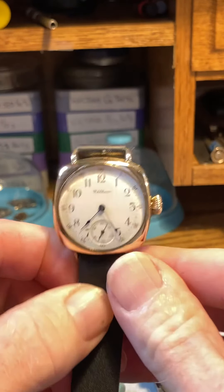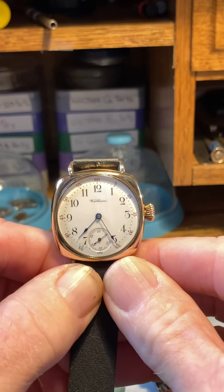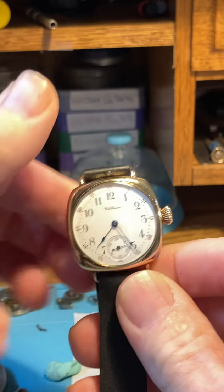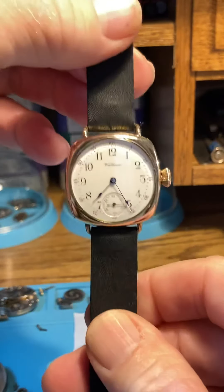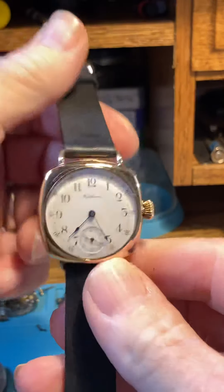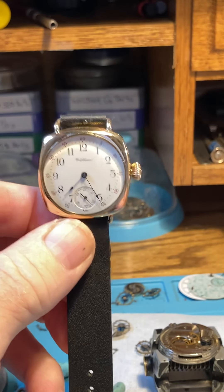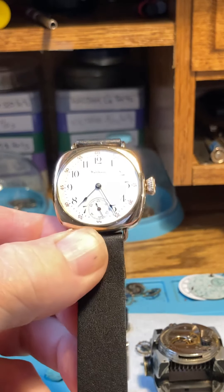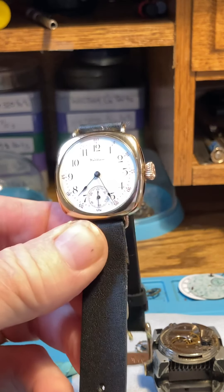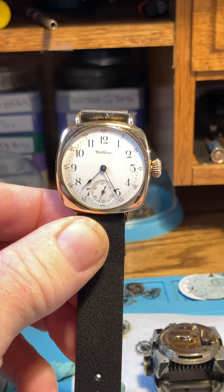Here's your Waltham beautiful 16-jewel movement — a gorgeous watch with the Fahys Montauk case, nice and polished. I want to go over the care, winding, and setting the hands. This watch is on its way to Australia, which is very cool — hopefully she makes it in one piece. It's been done many times on my end and by various people.